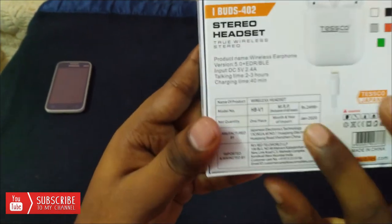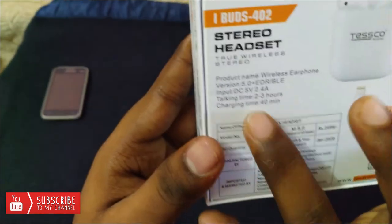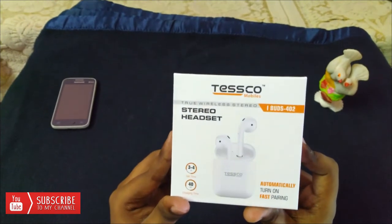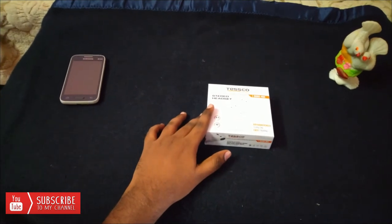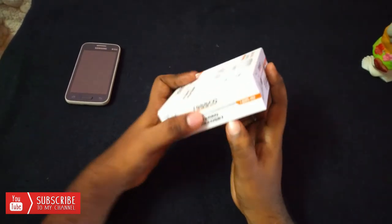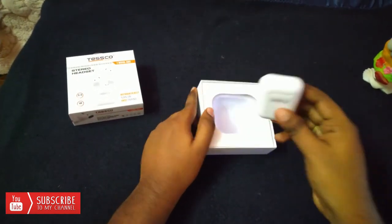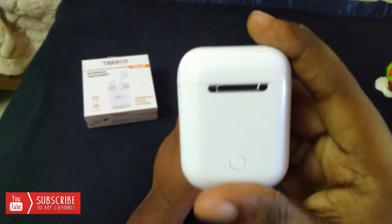If you look at the pricing, it will be low revenue — low price. We have several hours of charge for 40 minutes and Bluetooth 5.0. Let's select the box. This box is an AirPod-style box. The branding itself has a button that will charge it.